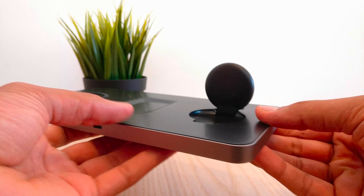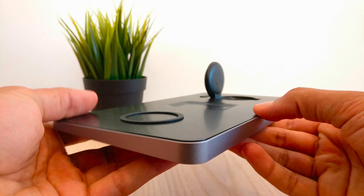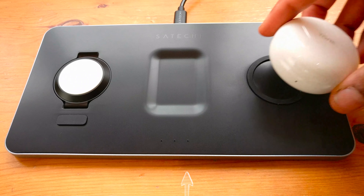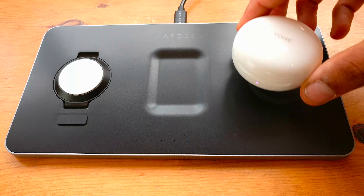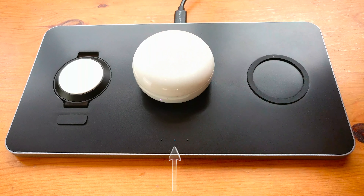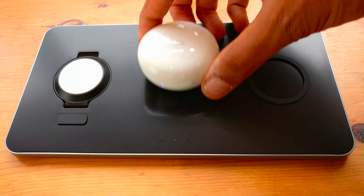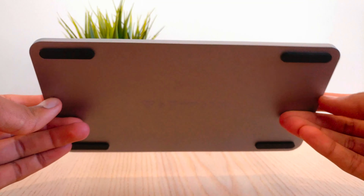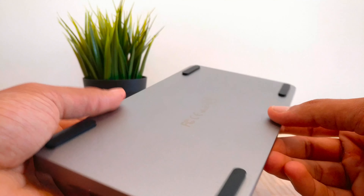One last thing to point out in terms of design: on top of the wireless charging pad, Satechi have included three LED lights which are pretty cool and tell you if a device has been placed down to charge. Each light references each position on the pad, and when you put an item down, the corresponding light will turn on if the product has begun charging — a good indicator to show if the device has been placed correctly and if the charging pad has sensed it. In terms of functionality, the watch dock is also able to switch between two positions: it can be laid flat or put upright, and each position is easy to change between as the dock simply flicks into place.